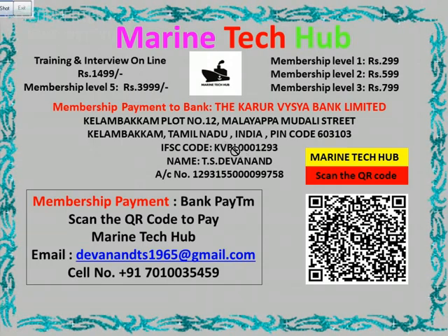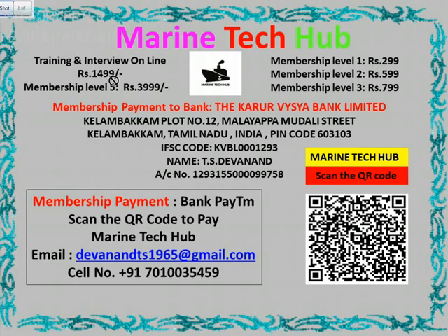You can always choose whichever membership you want. But at level 5 I will give you all the help and online training. I am giving you online training for Rs.1,499. If you want to subscribe, you can pay me. The bank details are here if you want to pay through bank, and if you want to pay through Paytm, you can scan the QR code.